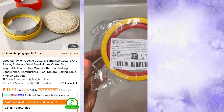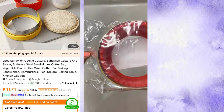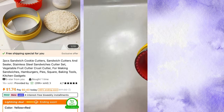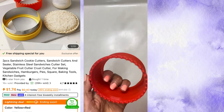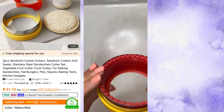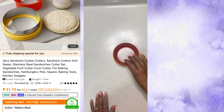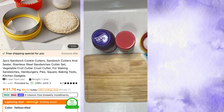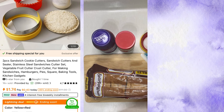This next gadget — let's hope for something better — is a two-piece sandwich cookie cutter, sandwich cutter and sealer, stainless steel sandwich cutter set, vegetable and fruit cutter, crust cutter for making sandwiches, hamburgers, pies. I got it for $1.73 — it says $1.74 today. It came in yellow and red.